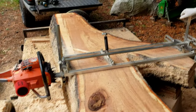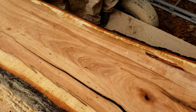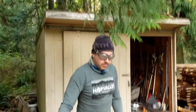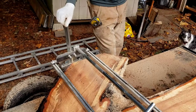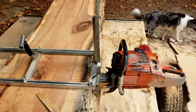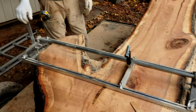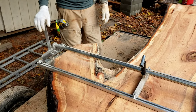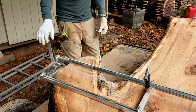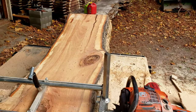We took a break mid-cut just to let the saw cool down for a minute. One key tip: having somebody on the far end of the mill who knows what RPM your powerhead likes to run at is critical. He's not pushing it so hard that it bogs, but he's not letting the thing rev to the moon either. You can do it with one person, but it's tough. Two makes it a dream.